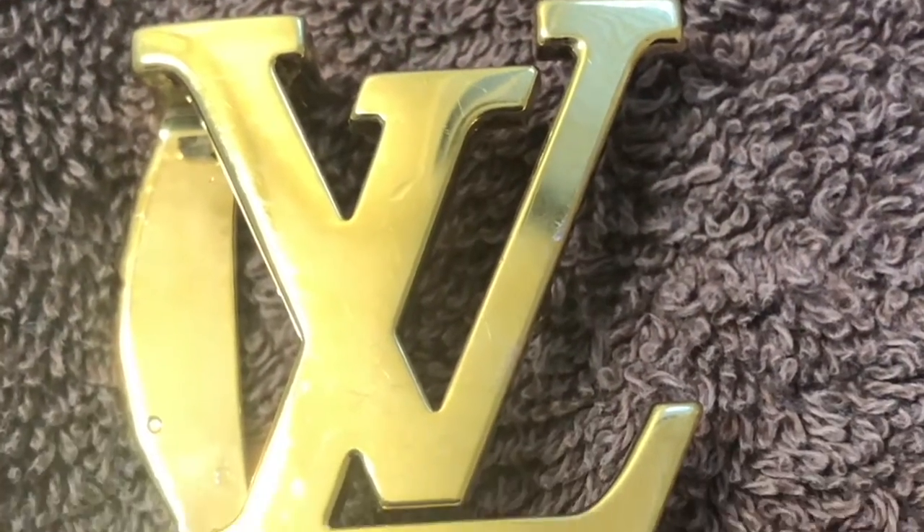My buckle is like brand new. It saved me a lot of money from buying a new one.